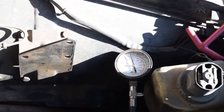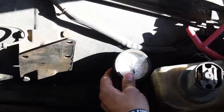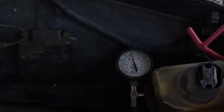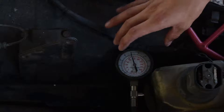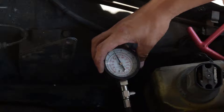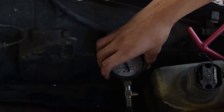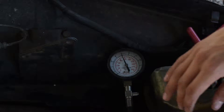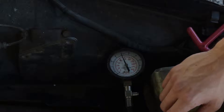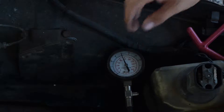Alright, so there was cylinder one pressure, and it looks like we're reading about 140, which this engine should be at around 170, 175 from what I've read, and so not a great start, but it's really not terrible. So we'll check cylinder two pressure, and basically it's just the same process — make sure you put this spark plug back in and the wire can go back on it and everything. Just the same process for the other three cylinders.